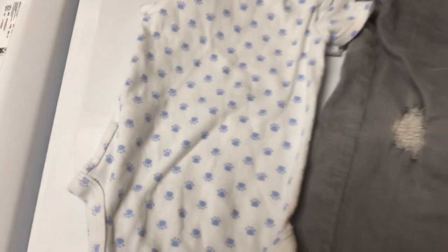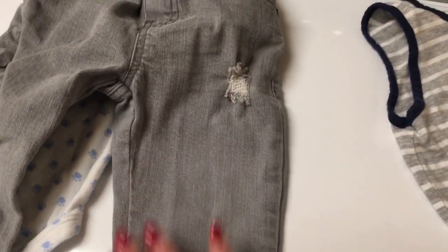Good. All done using ingredients that you probably already have in your house. Looking good. Let's check the grass stain — and that is out. Wonderful.